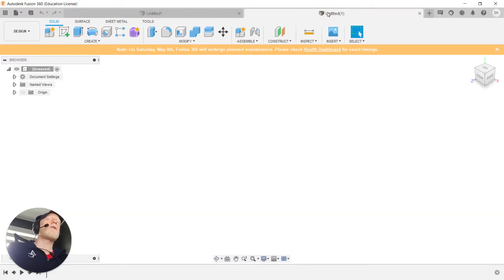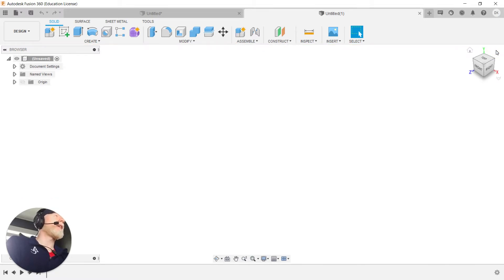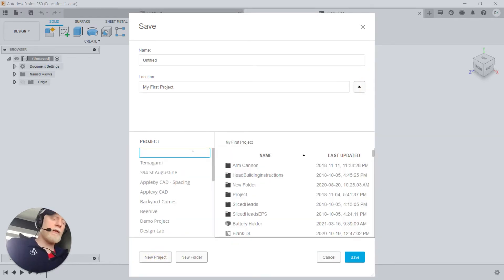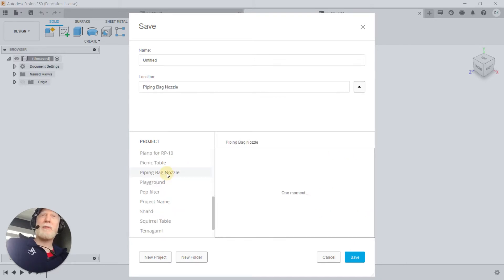Going from our final design over to a new design in Fusion — you can just open up Fusion or press Ctrl+N for a new document. We're going to start with the sketches, but looking at my workspace there are a couple things to take care of first. Fusion is telling me there's some maintenance coming up, so I'll hit the X to get that out of the way. You always want to save your design before you start, so I'll press Ctrl+S and save this in a new project called 'piping bag nozzle,' and we'll call the file 'nozzle.'